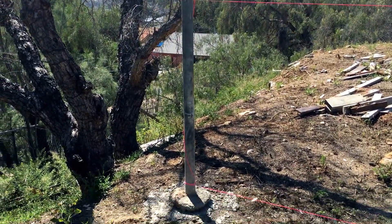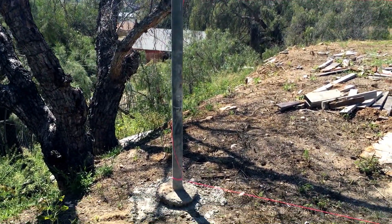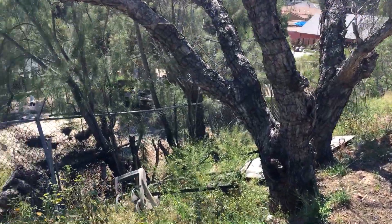This is a video of my fence project. This is the end post here, and there's a tree in the neighbor's yard.